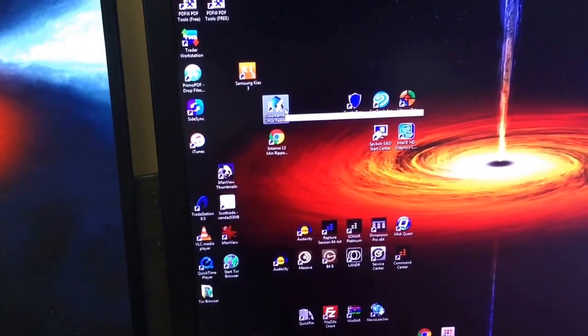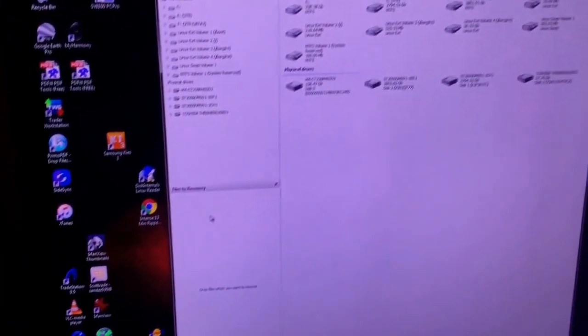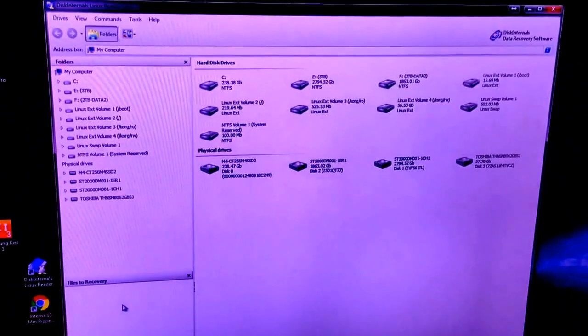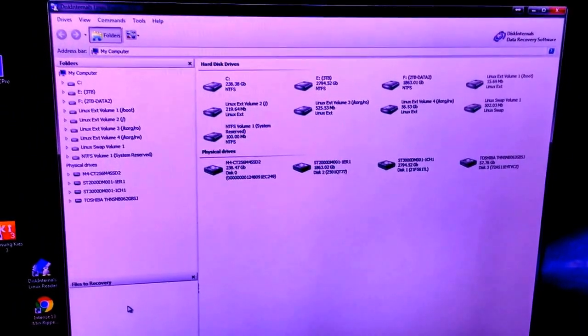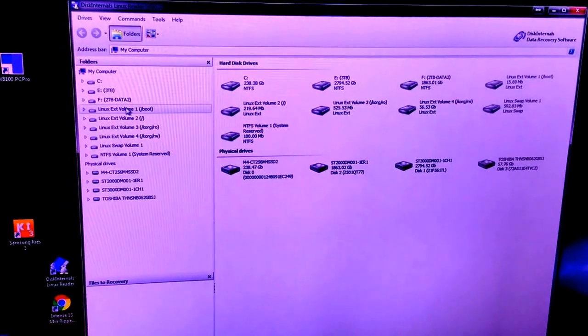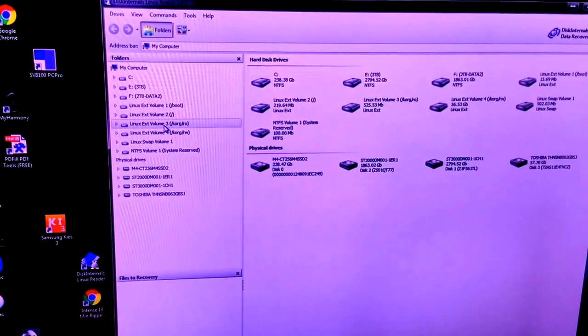I found a piece of software that would allow me to access a Linux file system — it's called Disk Internals Linux Reader. Great program, it's free, found it on the internet. Version 2.6 works great — version 2.5 had a virus, so don't download that. As you get in there, you can see your different partitions. I'm running Windows 7 Partition Manager, and you can do that as well.